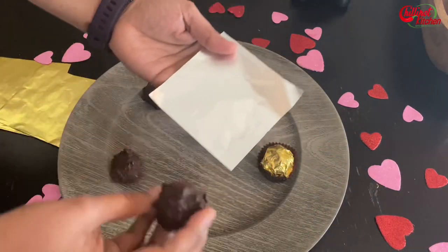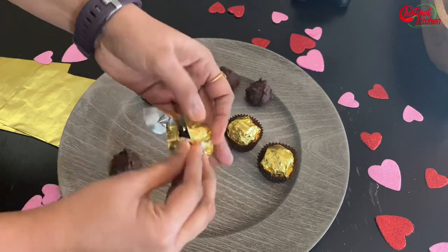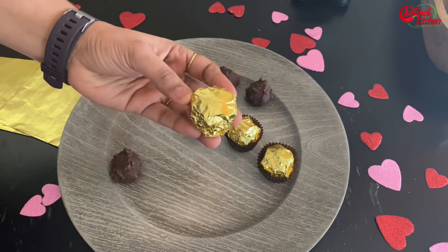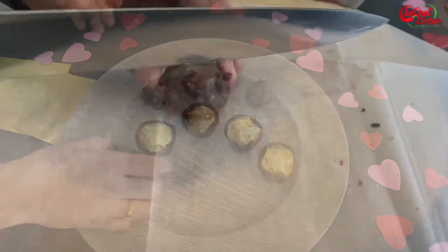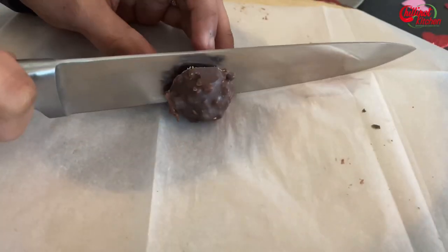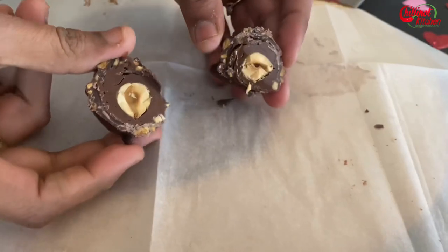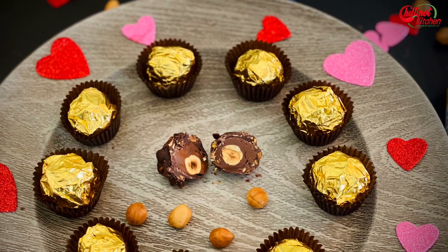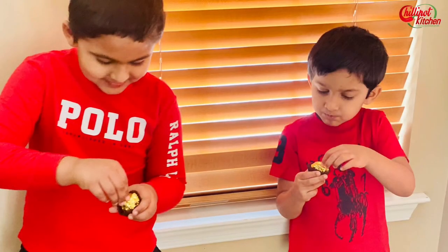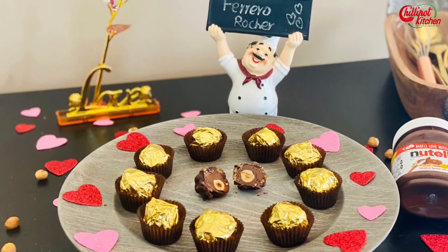You can wrap them with a golden wrapper if you want. You can store them in the refrigerator for weeks, but do not freeze them for too long — they will become very hard. Ferrero Rocher is super easy and simple to make at home. Try making it — kids love it!